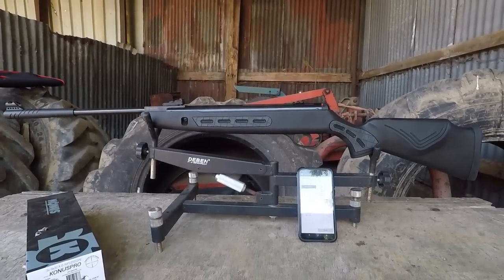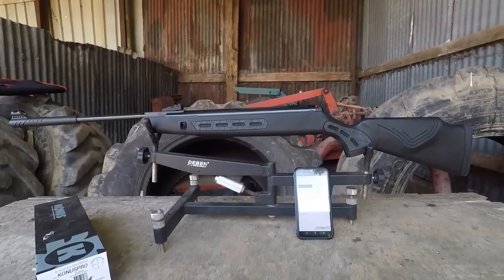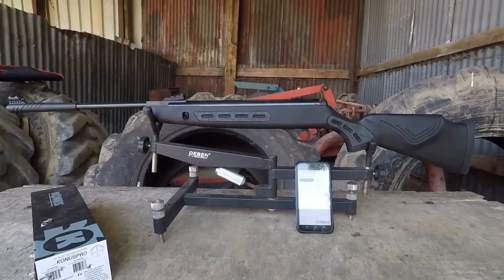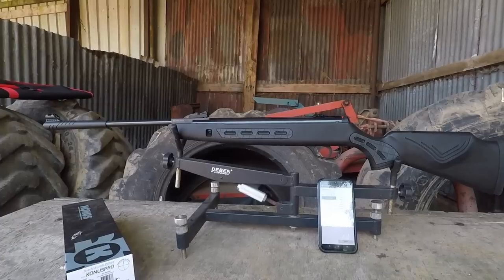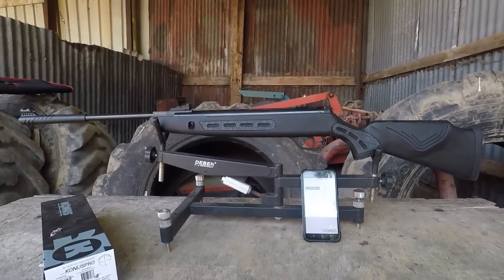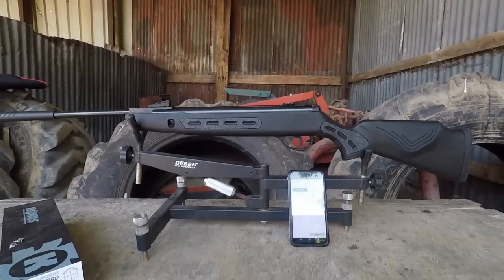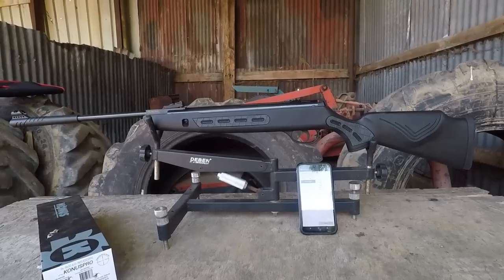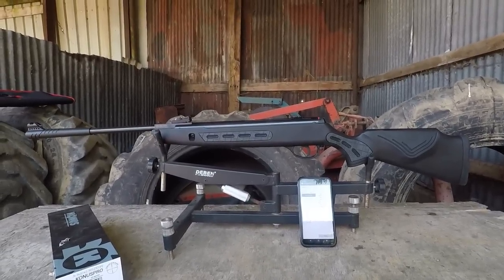We need more .25 brake-barrel springers on the market. Under-levers are okay — we had a lovely chap called Brian come round with the Hatsan Dominator, but it felt too much of a faff. With the .25 you want something you can break, put a pellet in, and fire as quick as you can on a reliable platform, which brake barrels pretty much are. Honestly, we need more of these — even SMK should make a .25 XS-19 or Pest Controller, what a tremendous little gun that would be. Overall, would I recommend the Hatsan Striker? Yes, I bloody would — even if you're a PCP shooter or a CO2 shooter. Play with one and I'm willing to bet you'd walk home with it.